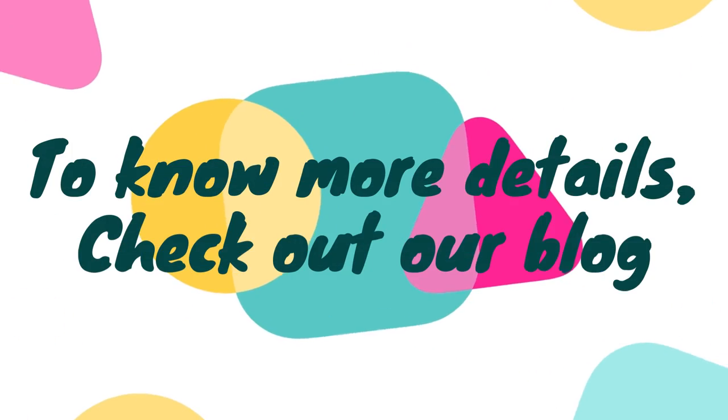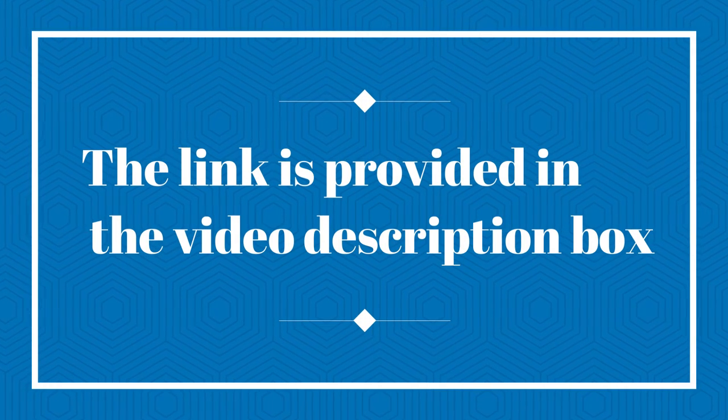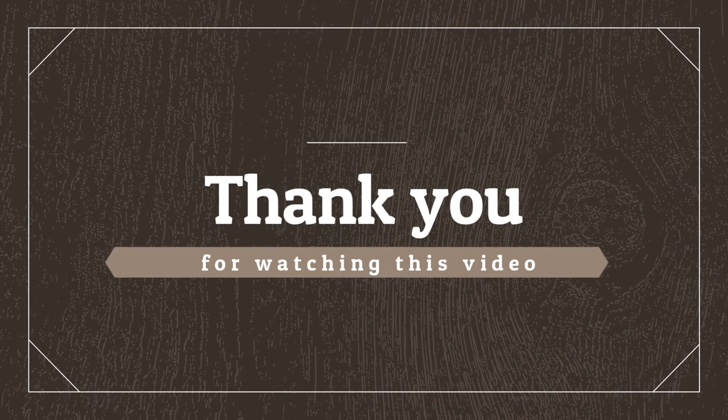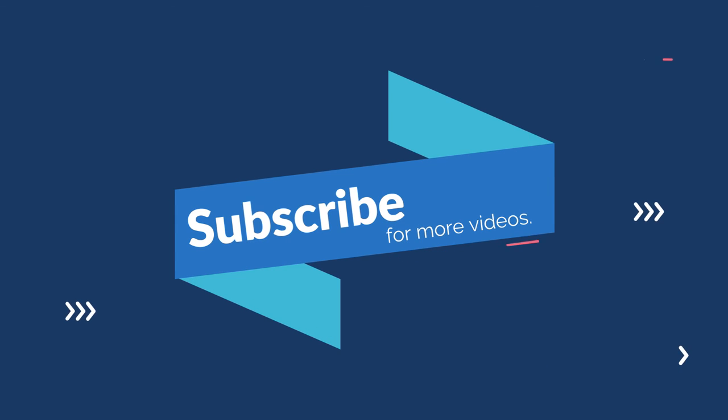To know more details, check out our blog — the link is provided in the video description box. Thank you for watching this video. Like, share, comment, and subscribe to our channel for more videos.